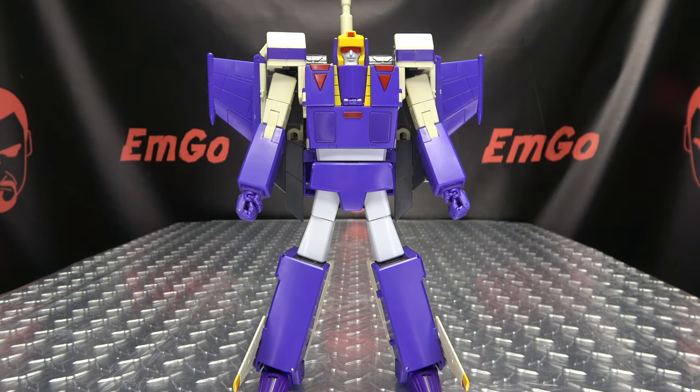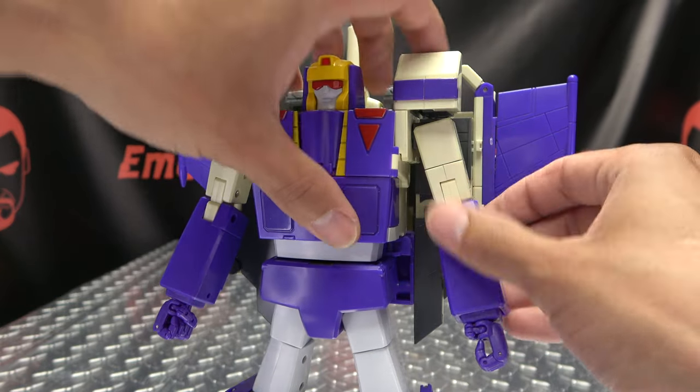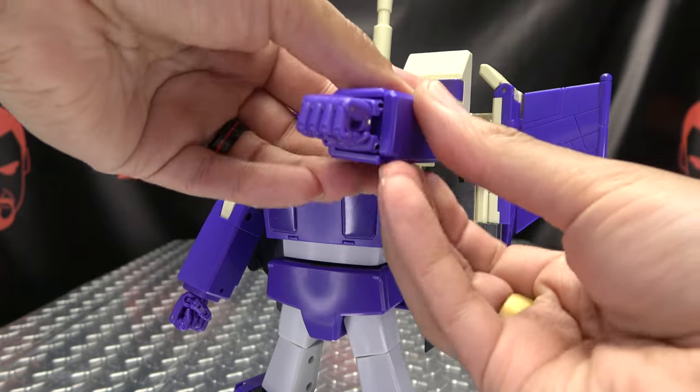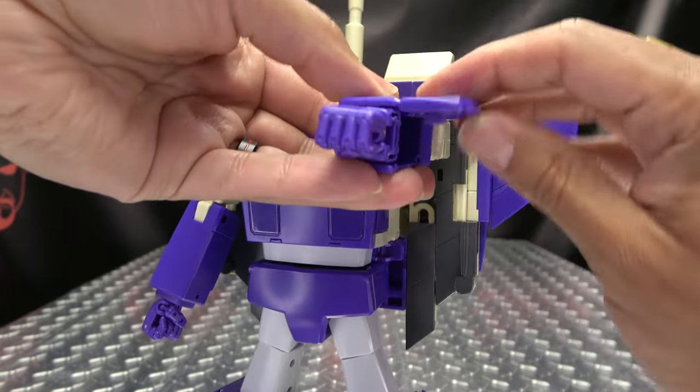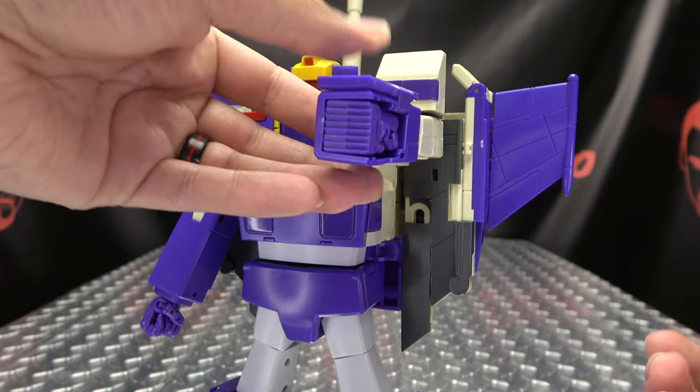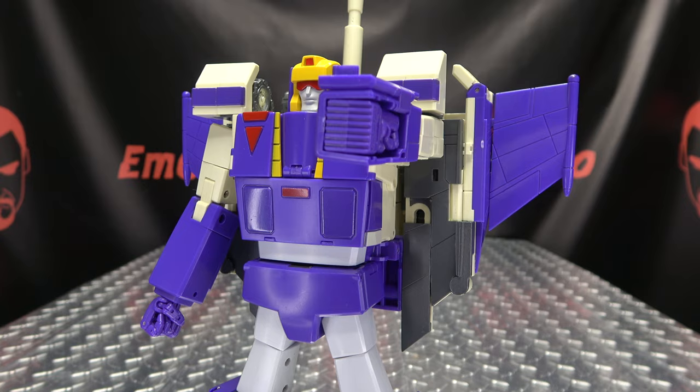That is basically it for the robot mode, and I personally think it looks great. Let's get down to transformation! The first thing we're going to do is bring the arms forward, rotate the arm in, open up this panel right here, flip it up and over, and then just flip the hand in. Do the same thing on the other side.